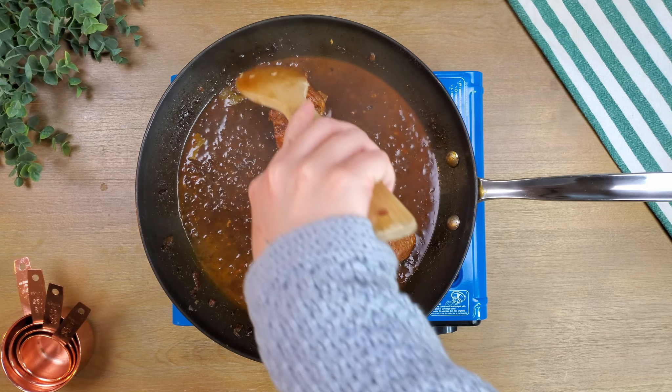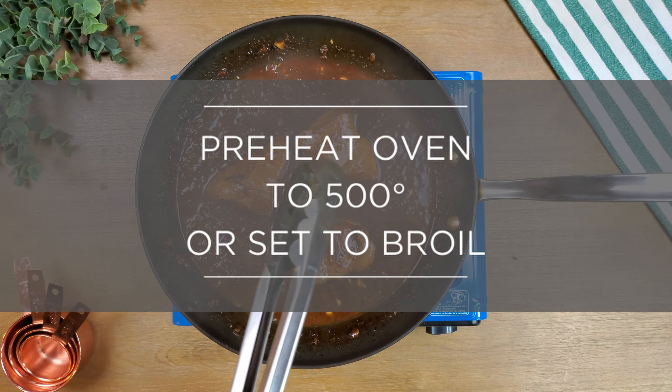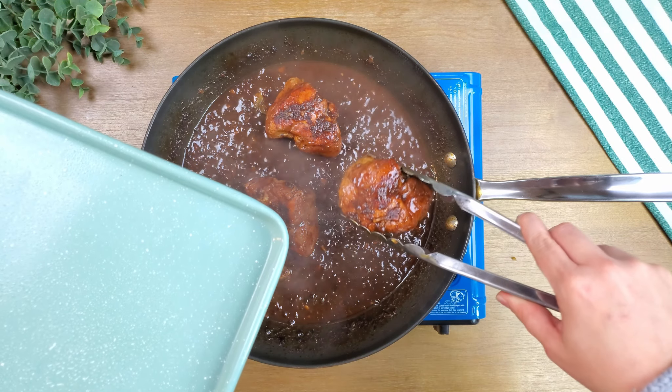Optional: when there is about 5 to 10 minutes left in the simmer, add one tablespoon of honey or oyster sauce and mix it in. While the chicken is simmering, preheat the oven to 500 degrees or set to broil.